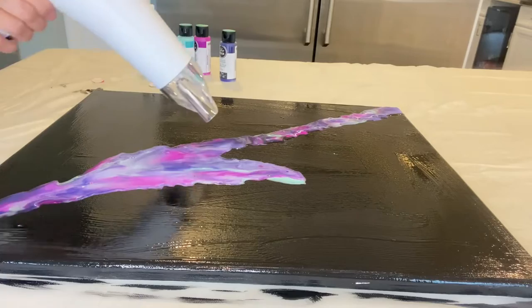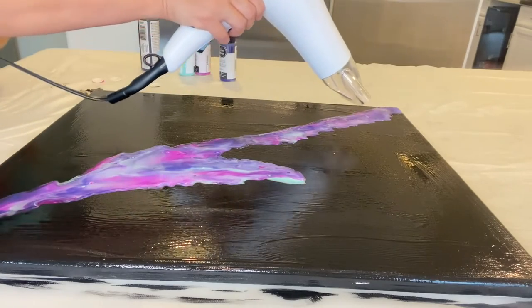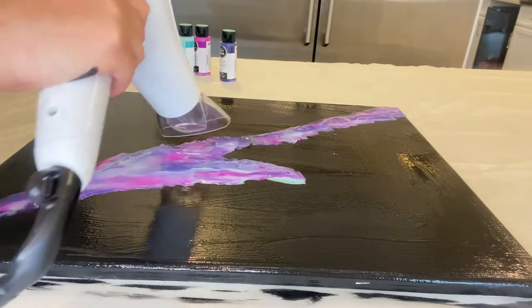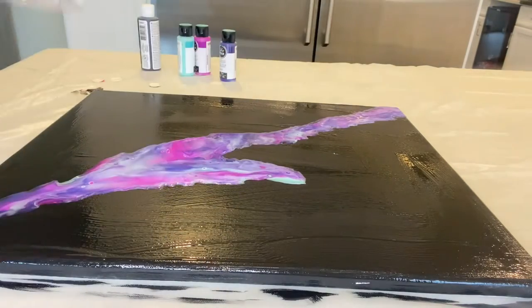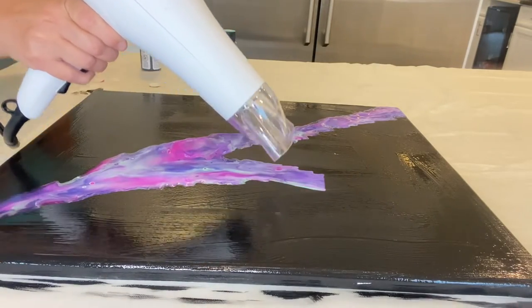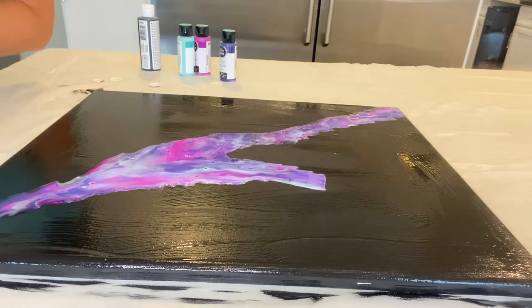Unfortunately for this project I used my hair dryer, which wasn't very powerful. In the future I will use my hot air gun, which at the time of making this I could not find, but I've since found.